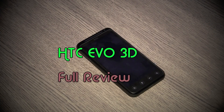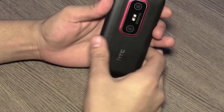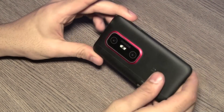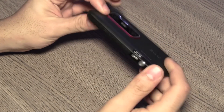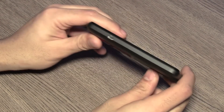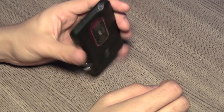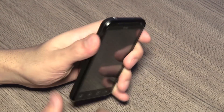The first thing we're going to start off with is the build quality. Usually HTC phones don't have bad build quality, and neither does this one. It's not really bad but it's not on par with some of the HTC devices we've been seeing in the market. HTC usually has great build devices and their body design is brilliant, but with the Evo 3D it seems that to cut down price the build quality has been compromised.